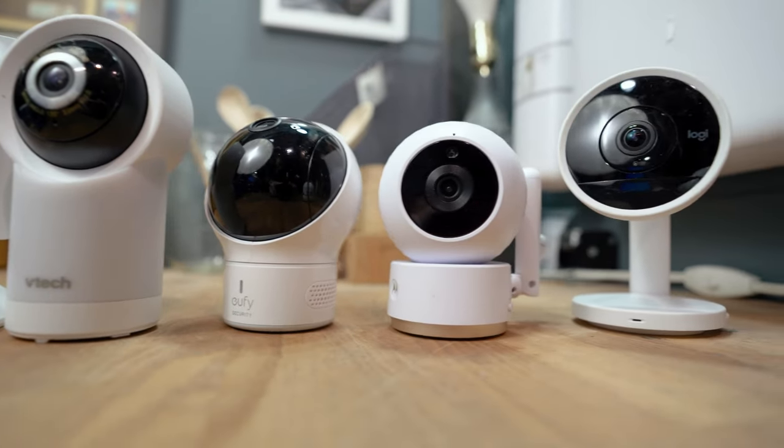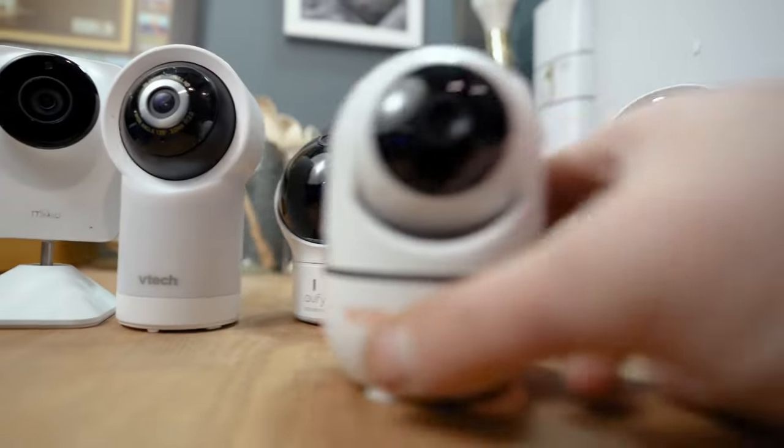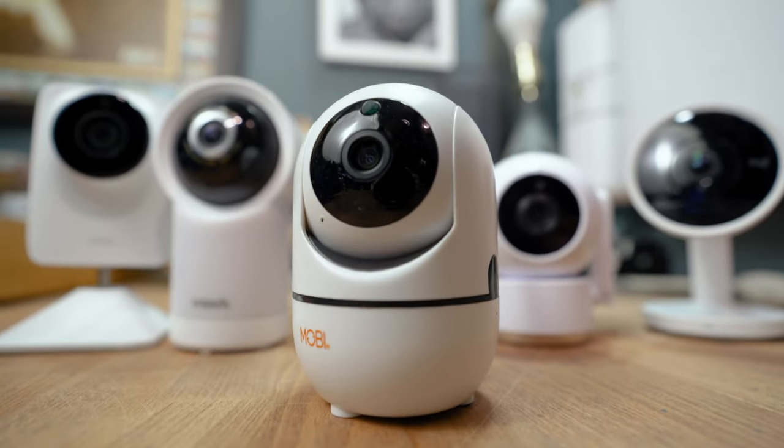So let's first take a look at the Mobicam HDX, which is only $45. From a purely physical standpoint, this monitor is very similar to about 99.9% of other video baby monitors on the market in that it's small, it's white and black, and it's made of plastic.